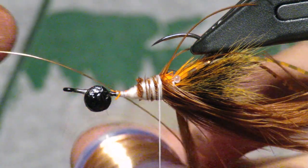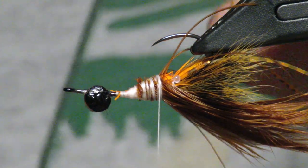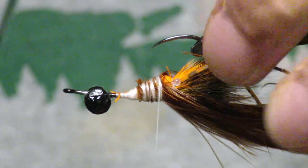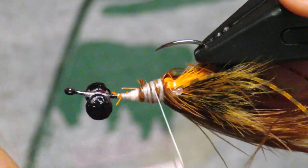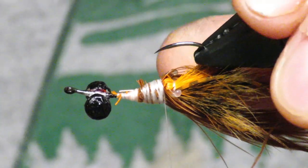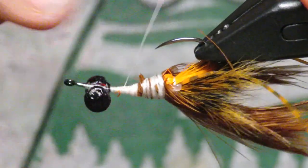Now I'm going to tie in some medium-gauge copper wire. This will be used to segment the body and hold down the top of the crayfish pattern. Tie it in on the side — I like medium gauge because I can tug on it more and really pull it down when securing the top of the pattern.